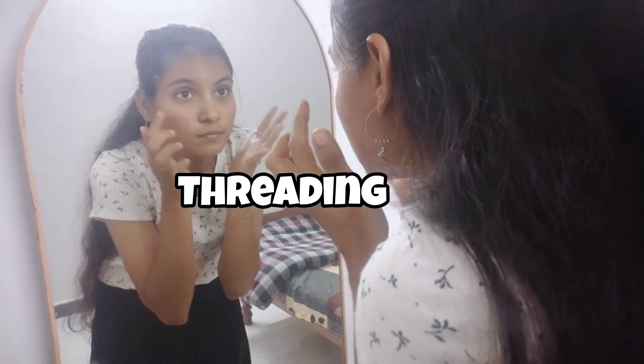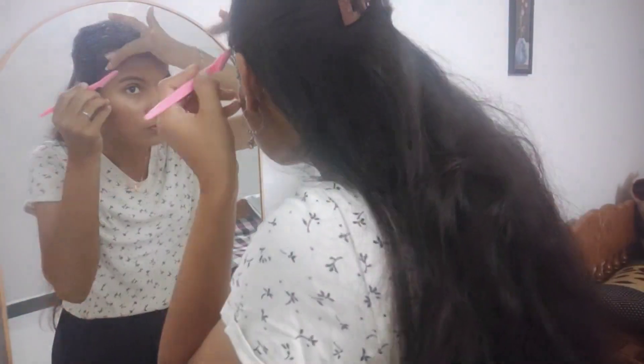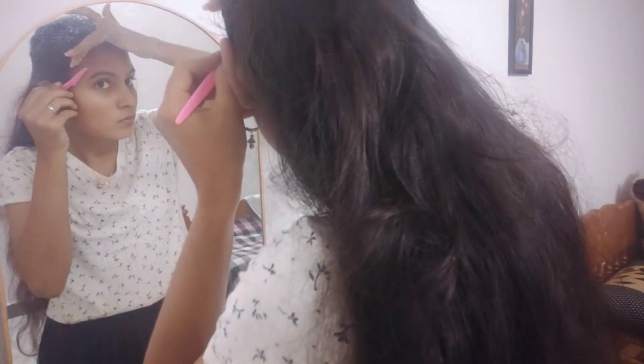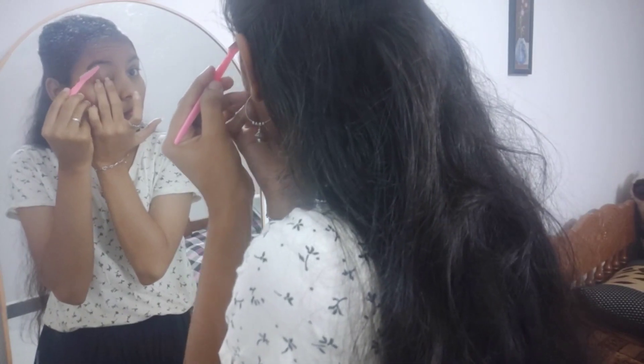Next, we will thread your eyebrows. We will do this one month before a function. Remember, we will do it once a week, then go through two weeks. We will bring a clean, tidy look. For this reason, take about two weeks — at least a month.